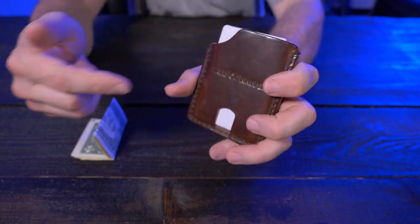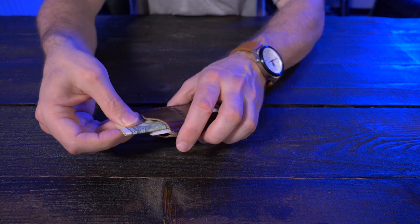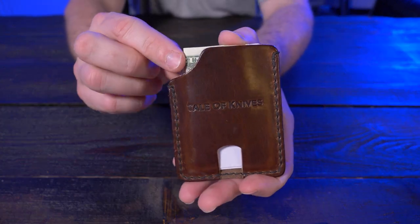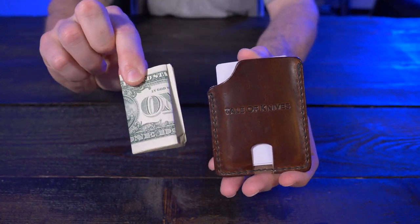Even though the Mini Bandit isn't really meant to hold cash, you can still carry some cash. I have about four bills here folded into quarters, and just leave the tip hanging out where that curve cutout is, so you can easily grab your cash out.